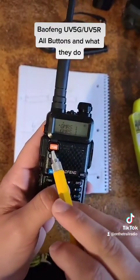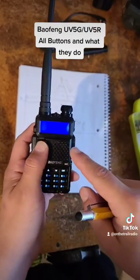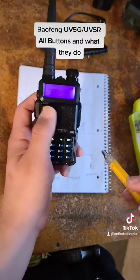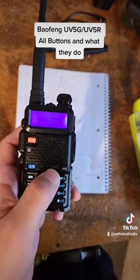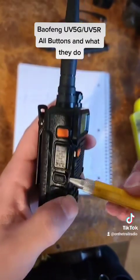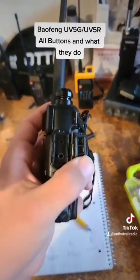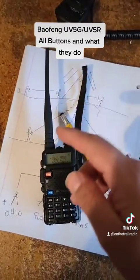The VFO button takes you to VFO or frequency mode and lets you type in any frequency to see if you can receive anything. The AB button switches between the top and bottom display, and the band button in frequency mode will quickly change whether you're in VHF or UHF. The alarm feature and FM radio are here, the monitor feature is here, and your push-to-talk is here. With your knob and antenna on top and your programming or microphone cable over here, that's a quick overview of all the buttons and options the UV-5 series comes with.